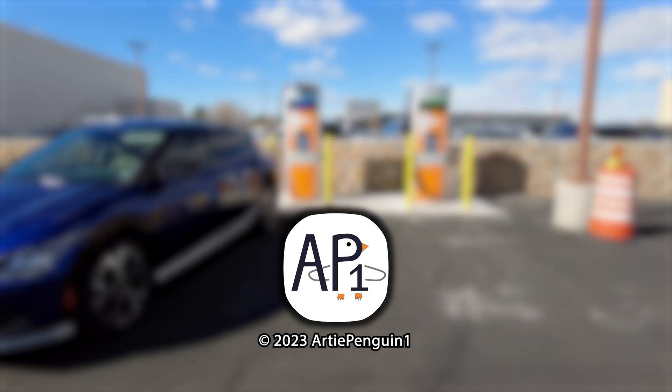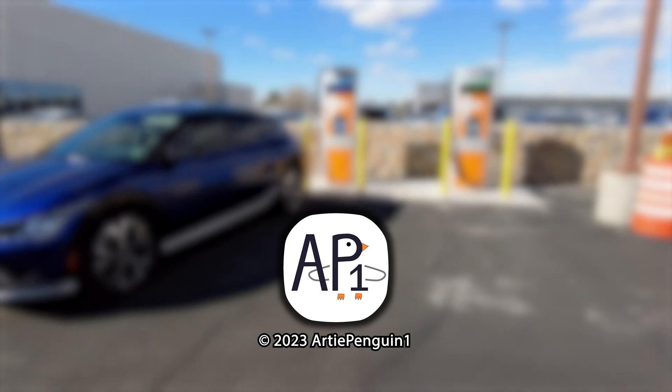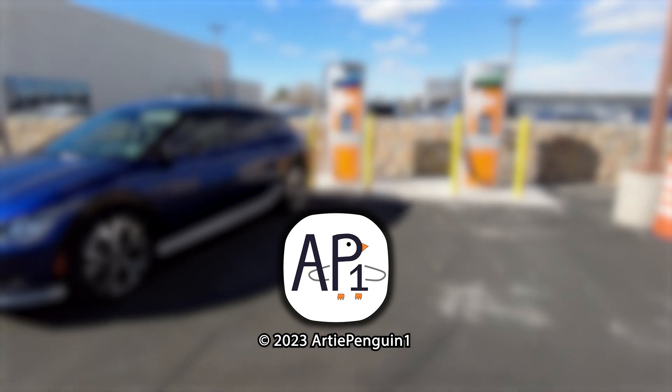I have a bunch of EV6-related content coming up, including more charge tests, range tests, and EV road trip videos. Get subscribed so you don't miss out on any of those videos.